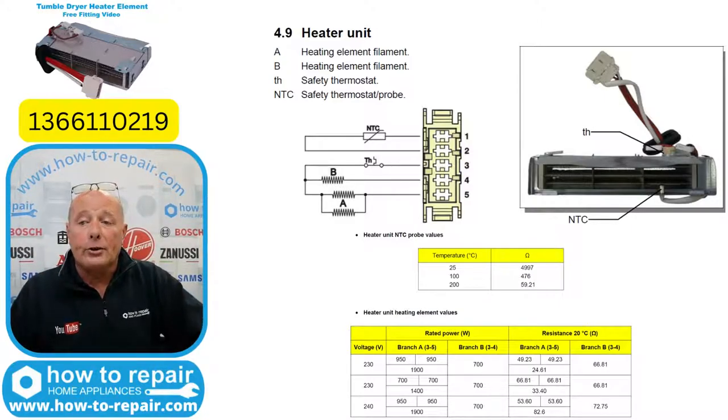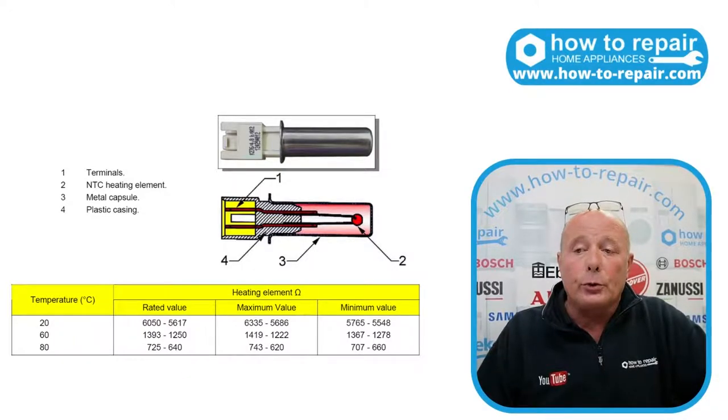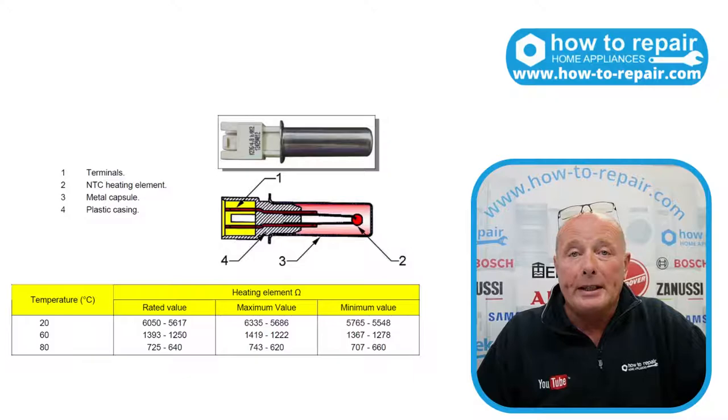The heater has got two sides to it: one is 700 watts, and I believe the other half is 1900 watts. You will need to do an ohms check on this, and you can use Ohm's law on the two sides of the heating element to do an ohms reading to work out if the wattage is correct. The forward NTC sensor you would normally be testing at room temperature, which would be somewhere around 20 degrees. You'll need to adjust your calculations slightly depending on your room temperature, but you have the maximum and minimum values there to do the calculations with your multimeter.